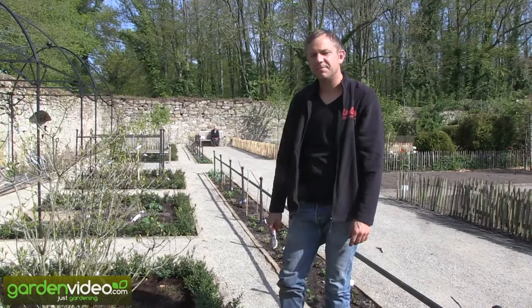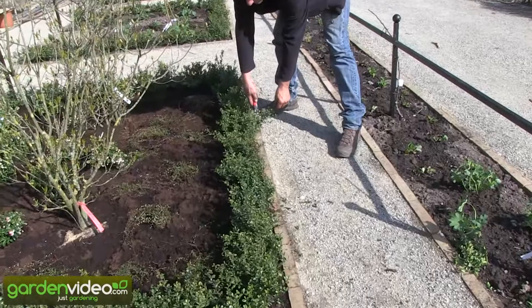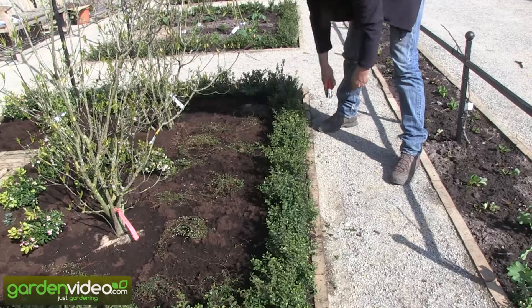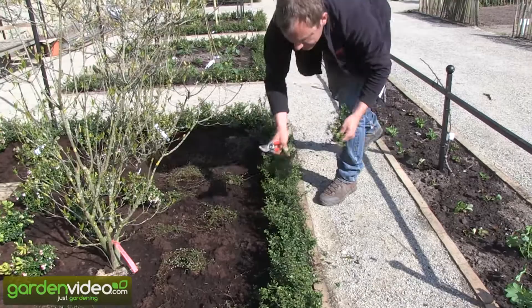I can show you — we planted the hedges the last two days. Now it's the beginning of May and the plant is starting to grow. Right after planting, I would only cut branches that are growing in the wrong way, growing into the path or into the bed. Cut those and then that's it for the moment.